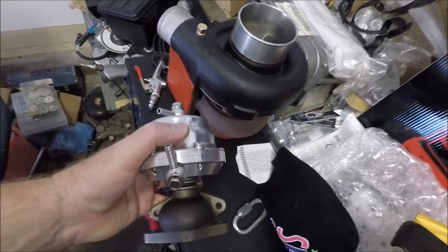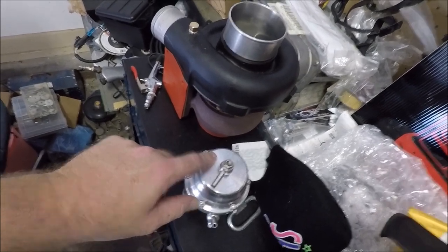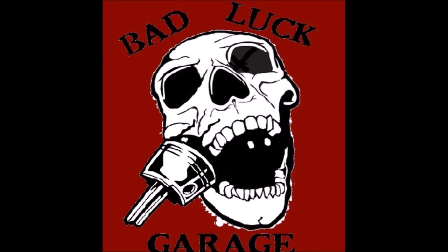Alright guys, in this video we're going to be putting a stiffer spring in our wastegate. We got our new 8.7 pound wastegate spring in the mail, so we're going to go put this thing in. It should give us between 8.5 to 9 pounds of boost — about 2 more pounds of boost than we had. We're just kind of creeping up, but hopefully we can swing by and get John and do a little tuning.